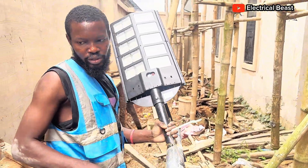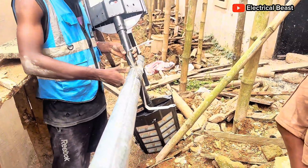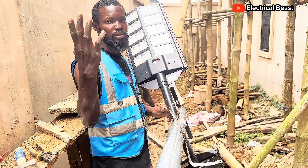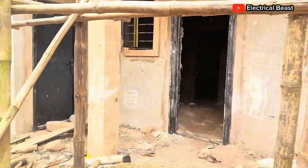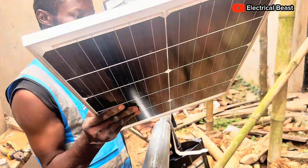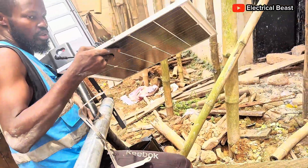We have two strip lights creating a wide shape on this pole, and on top of the pole I want to have one floor light. I'll fix the gate so the whole back side is covered and also this corner. That's the idea for this design. Let me fix the panel — this is the panel for the floor light. The bracket has already been mounted on the pole.